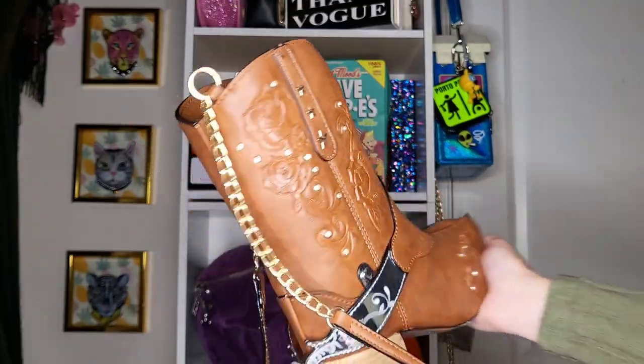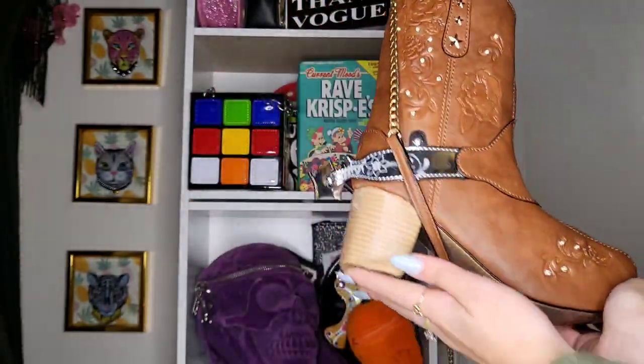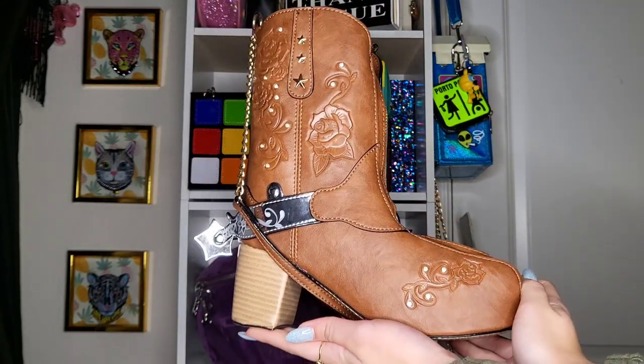This is the other side of the boot, showing the calf — the calf part of the boot. Whatever, I think my dad says it better than me, but yep, here it is.